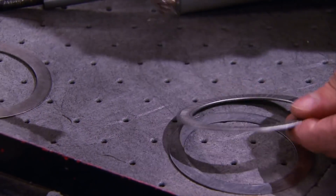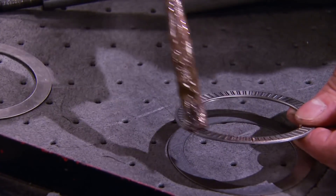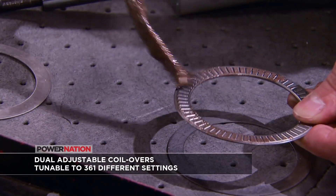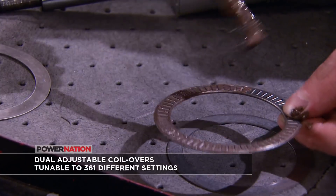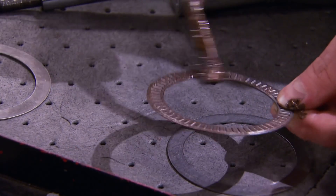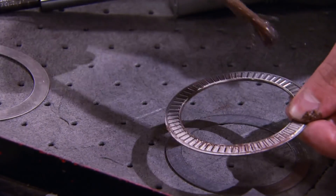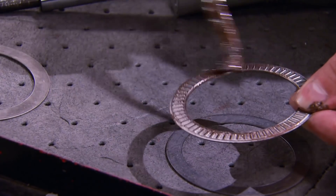These shocks are double adjustable, meaning you can adjust the shock firmness — its resistance to movement — in both the compression stroke (downstroke) and the rebound stroke. The 600-pound rate springs means it takes 600 pounds to compress the spring one inch. That's how coil springs are rated.